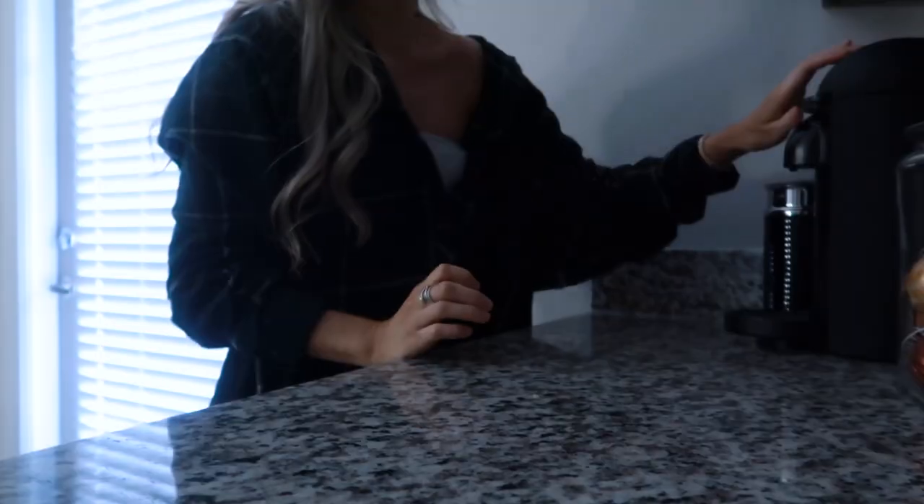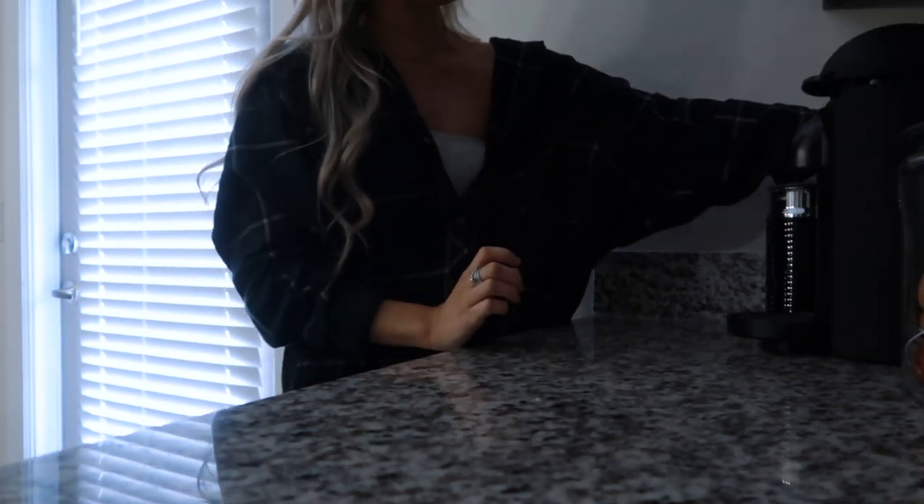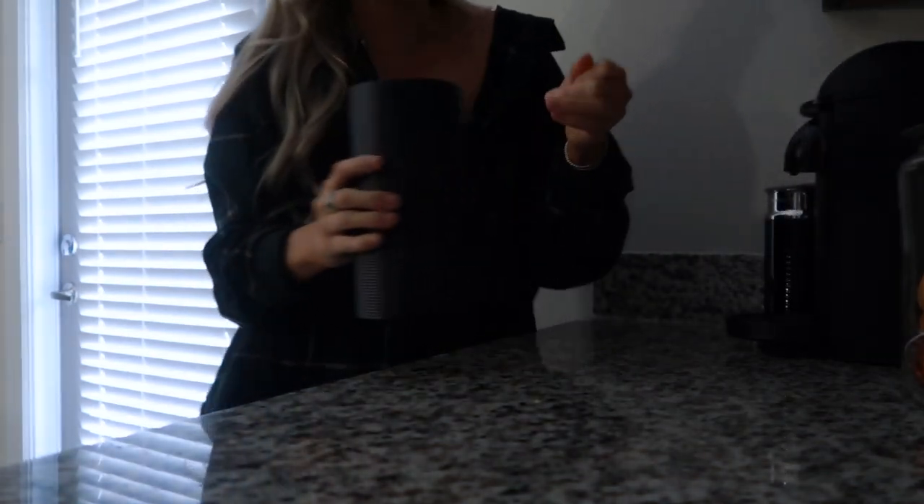Okay, so it is now 10 o'clock and I haven't had coffee yet — I need to make my coffee. I'm just doing a regular shot of espresso. I think this is about ready to empty, so I'm going to empty it.